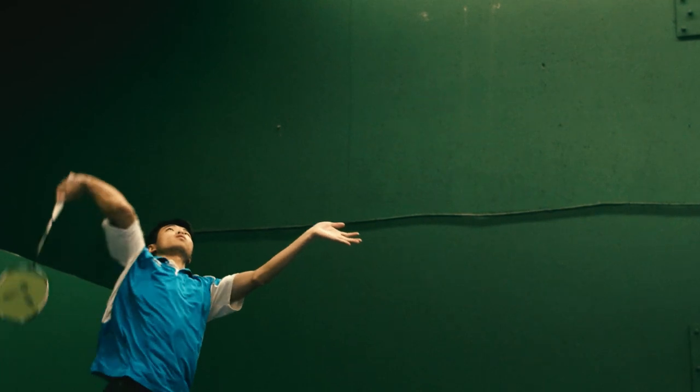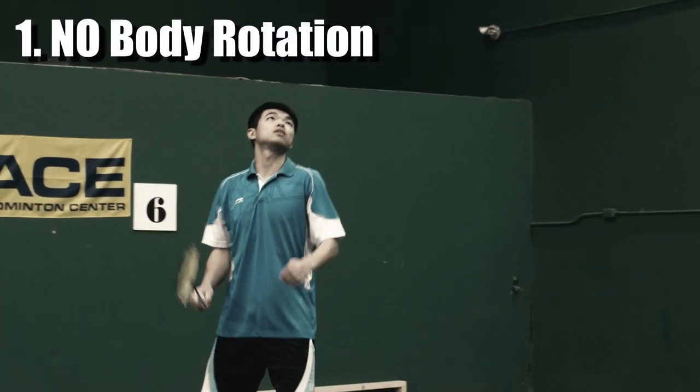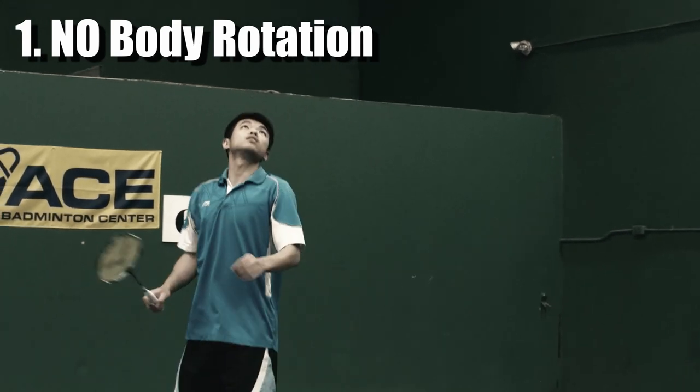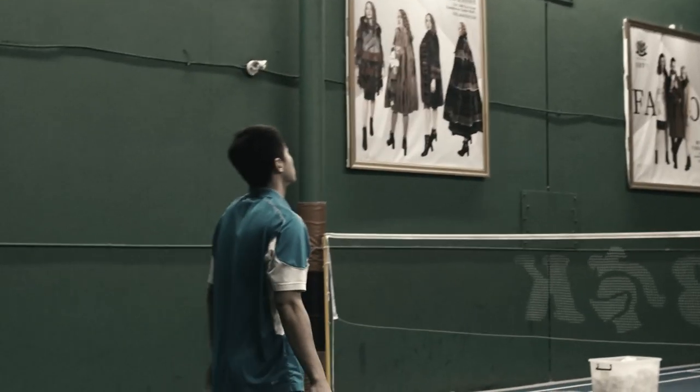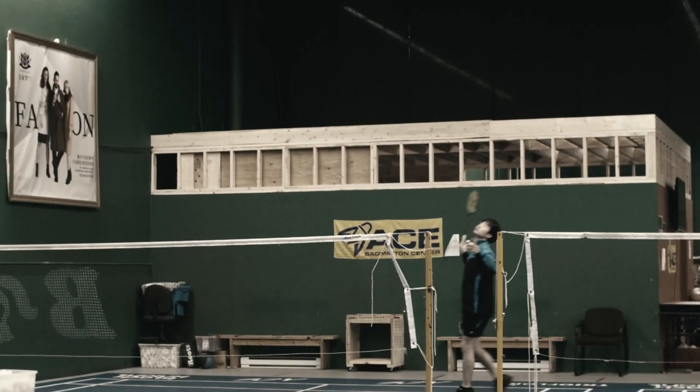I want to show you there are five common mistakes in clear shot. Number one: no body rotation. This mistake will cause shoulder injury very often, because all the power that you generate would be on your shoulder.